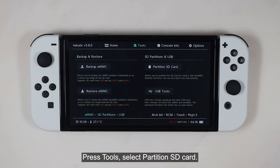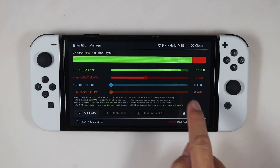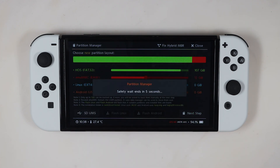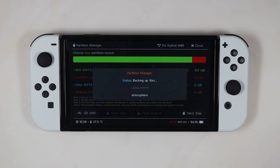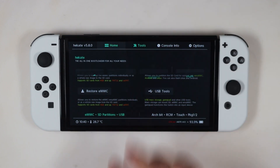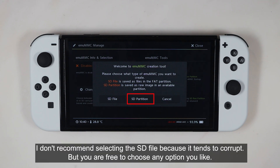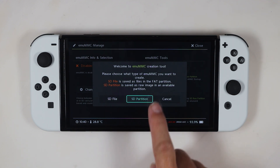Press Tools, select Partition SD Card, and press OK. Move the red slider to 12 gigabytes, click Next Step, then press Start. After that, press the power button to confirm. Once done, press Close, hit the home button, then select EMUMMC and choose Create EMUMMC. Select SD Partition — I don't recommend selecting the SD file because it tends to corrupt — but you are free to choose any option you like. Press Part 1.